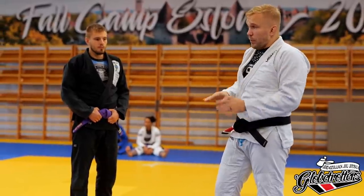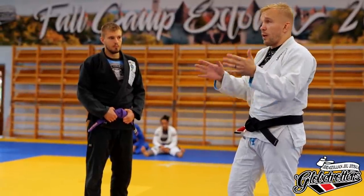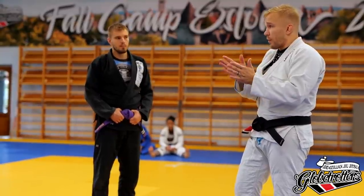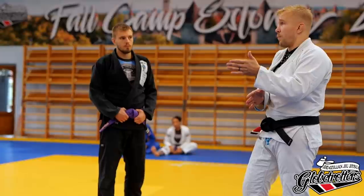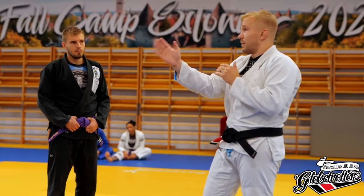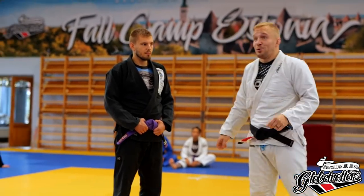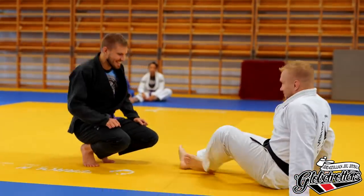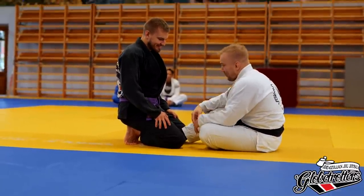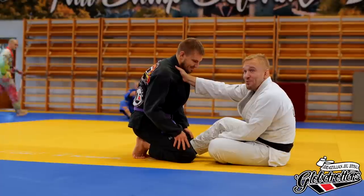In guard, it's a good metaphor — I stole it from Matt Thornton. When on top, you're like a sniper: looking for your ideal position, wanting to do your one single high-percentage attack. Establish good control, then do your one high-percentage attack. When you're playing guard, you're like a machine gun — you want to suppress the enemy, firing in multiple directions. If you're lucky, something hits.